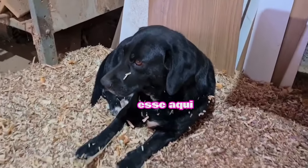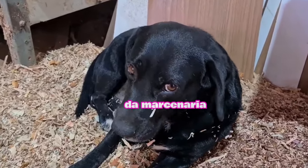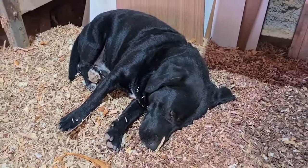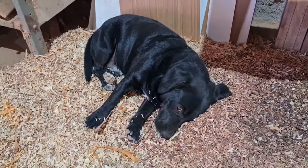Hey guys, this is Scooby, the security dog of the masonry. You can see it is a very dangerous dog — it offers risk for those who enter here in the masonry.